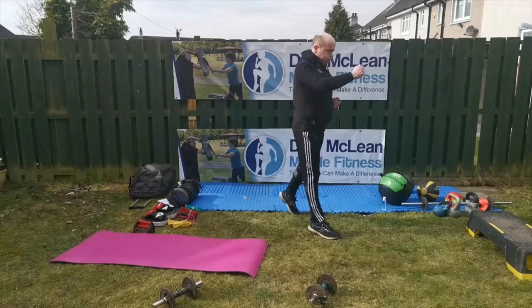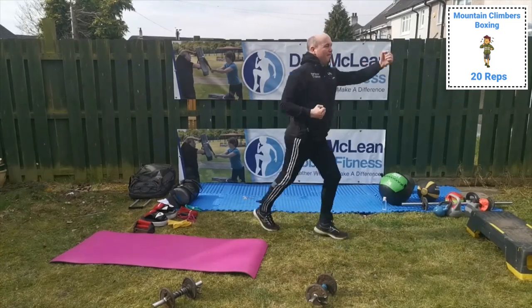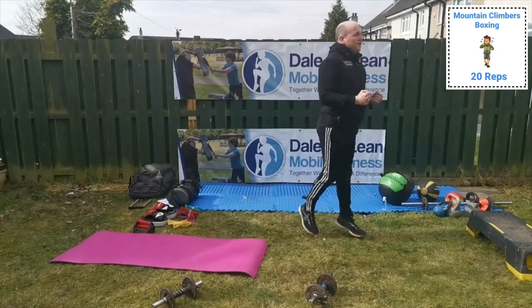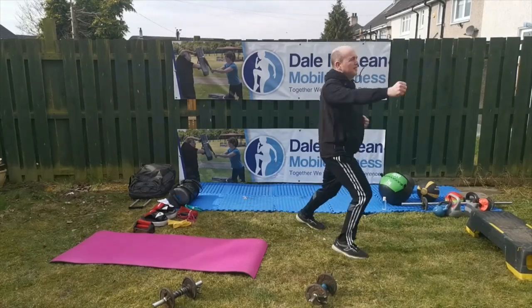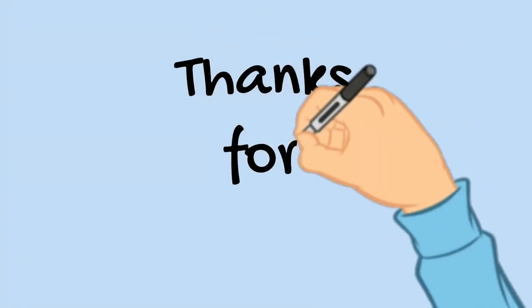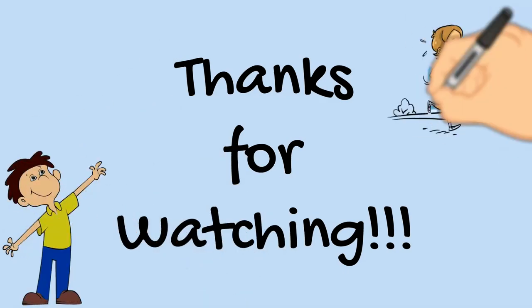So last time with the boxing and the mountain climbers — keep it going. These exercises you can do every single day, and like I said you can do it indoors as well. This will keep you nice and fit and healthy. We're nearly done. Thank you for watching — I will see you next time. Have a great day!